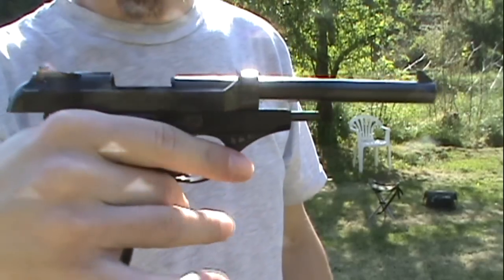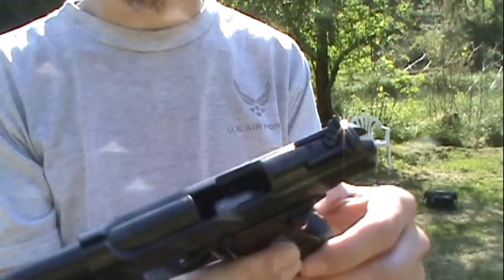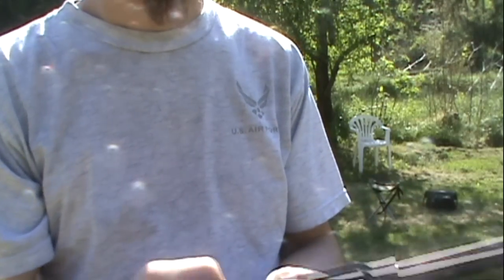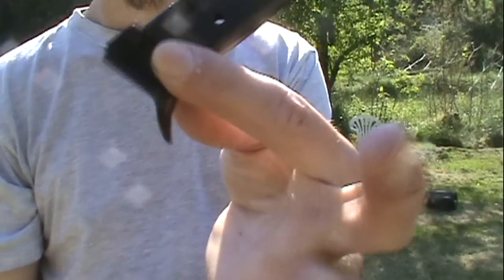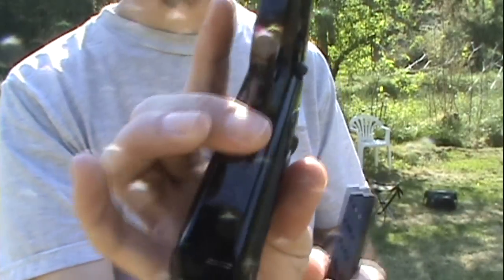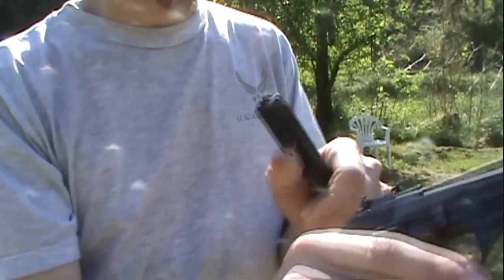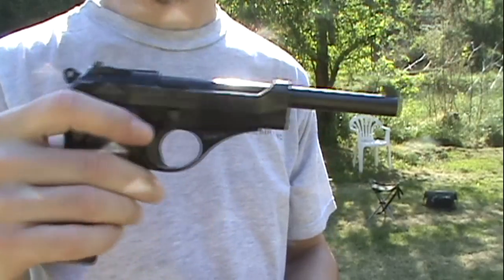Still functions good after 20 years, with 20 year old ammo. Slide locked back. I only have one magazine for this thing. Kind of an interesting little pistol. I know it's a collector's item now — not worth a lot of money, but it's kinda cool.